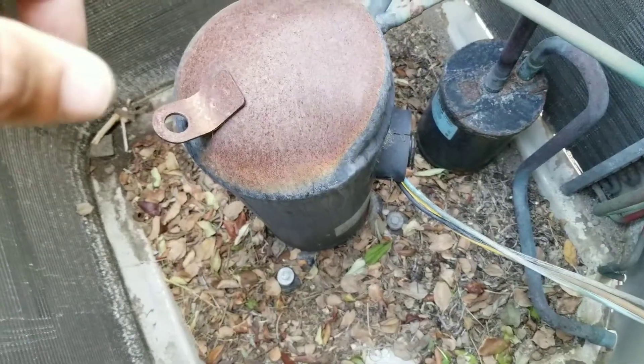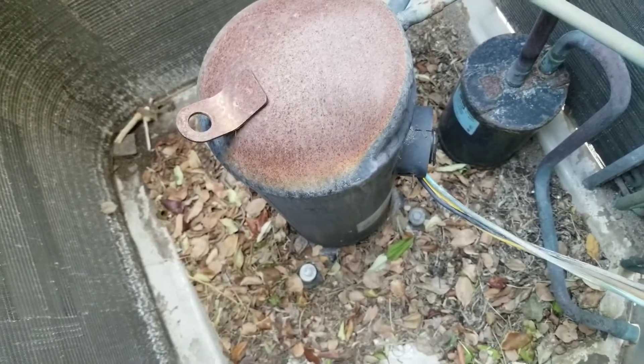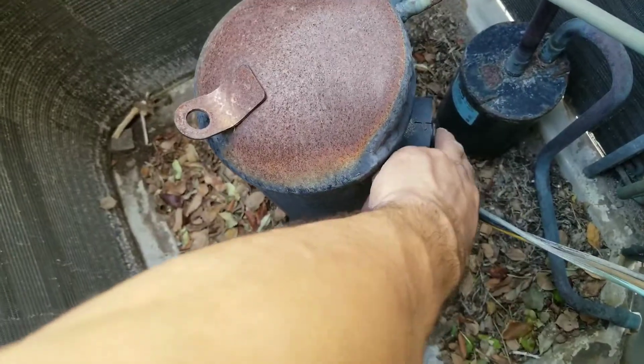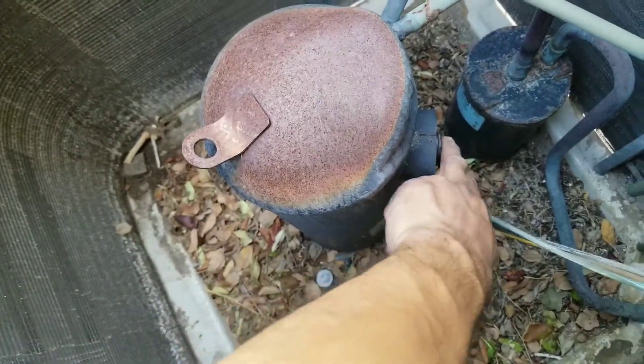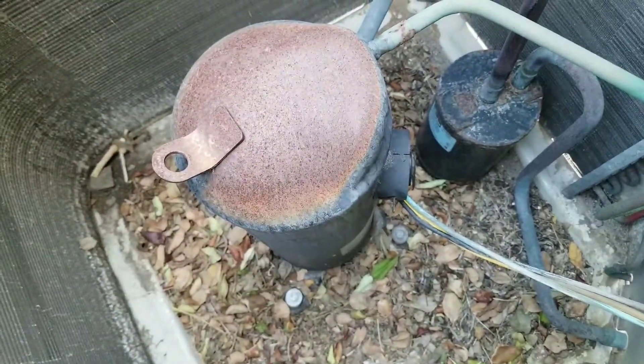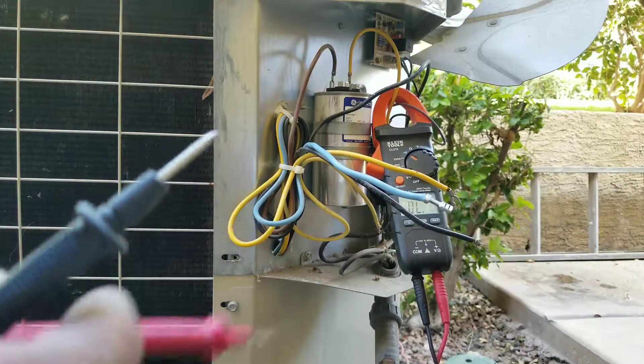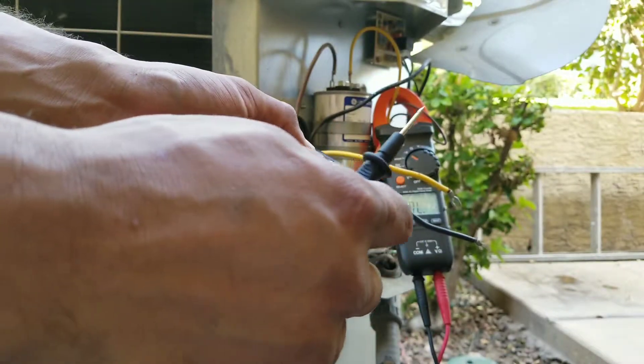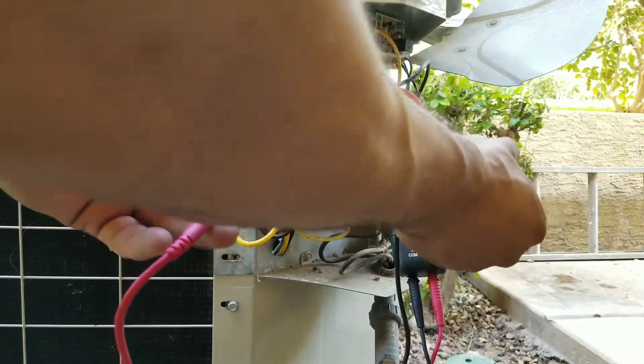Now what we're going to do is check the resistance between each terminal and make sure we're getting a proper reading. Go ahead and reattach the cap to your compressor. We're going to check for resistance from each lead coming off of the compressor — we want to make sure that we have that beep. Here we're going to do blue to black. That means we have a good reading.